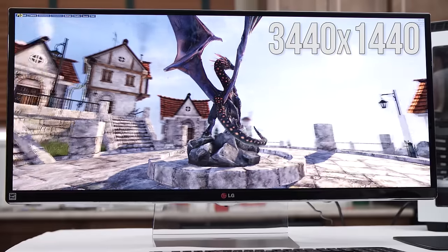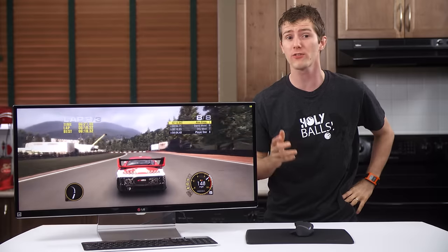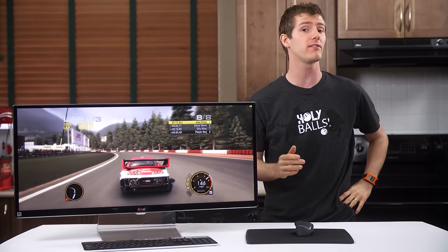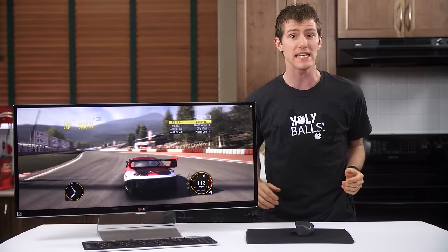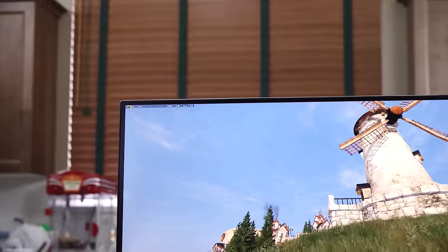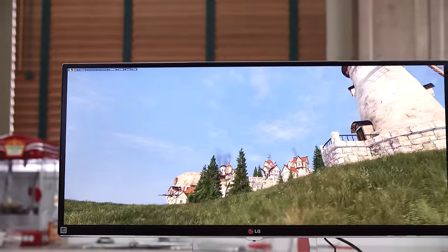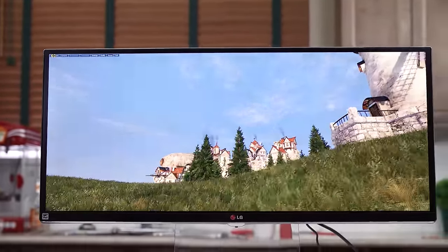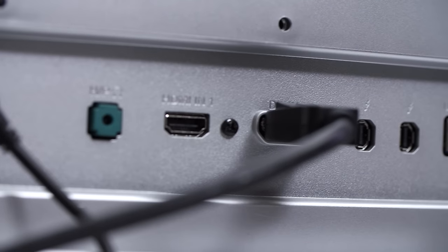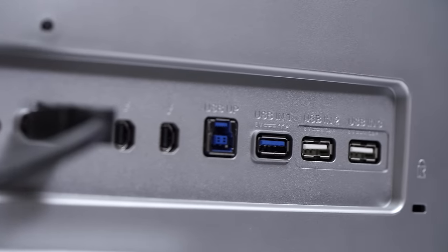Spec-wise, this 34-inch 21:9 cinematic aspect ratio monitor weighs in at a massive 3440 by 1440 resolution — about 34% higher and bigger than a 2560 by 1440 27-inch monitor. It features an IPS panel rated at 5 milliseconds response time and uses an 8-bit panel with frame rate control dithering to achieve 10-bit color, but only on the DisplayPort connection.